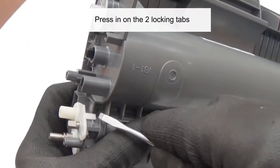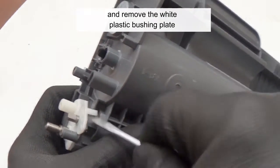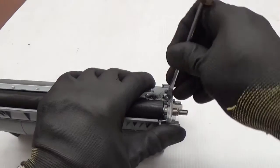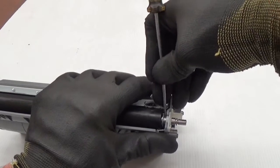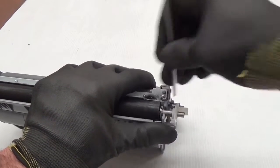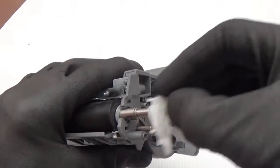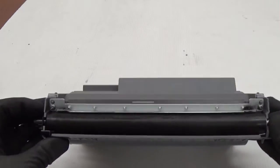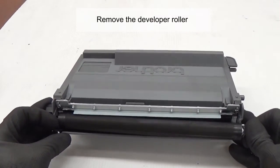Press in on the two locking tabs and remove the white plastic bushing plate. Remove the developer roller.